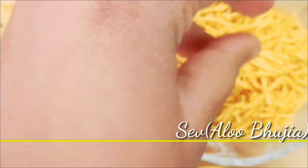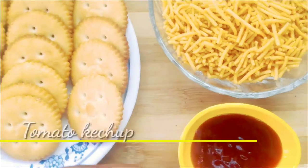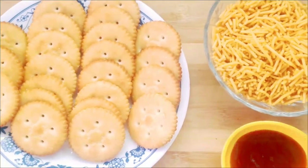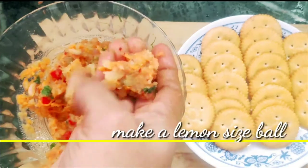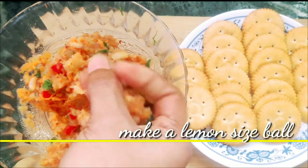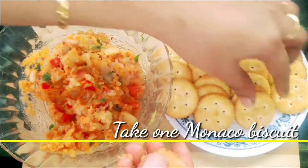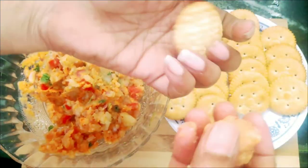Let's put the meat in a little bit. Then let's put the tomato ketchup in. Let's make the stuffing, then put it in the pot with the meat.